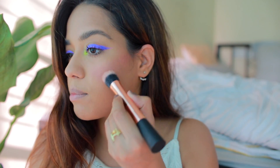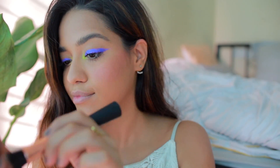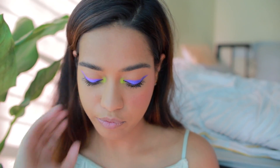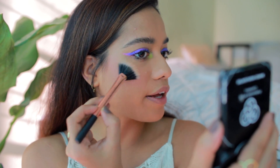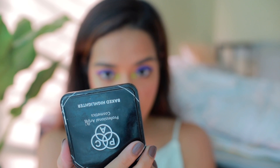For blush I'm using the Bobbi Brown Pot Rouge for Lips and Cheeks in the shade Blushed Rose, applying it onto my cheeks with a stippling brush to blend it, then using the sponge to blend it further. I really like the color. For highlighter I'm using the baked highlighter from BAKE — shade number seven — which is really pretty and shimmery, it just makes your face glisten.